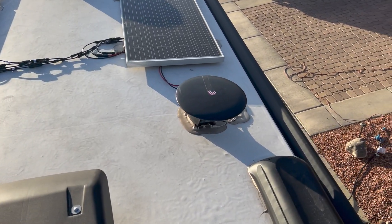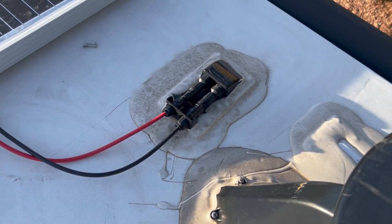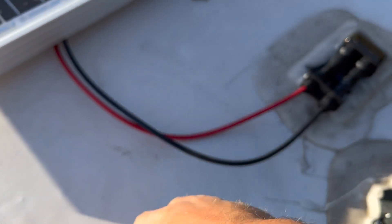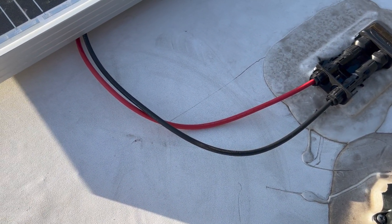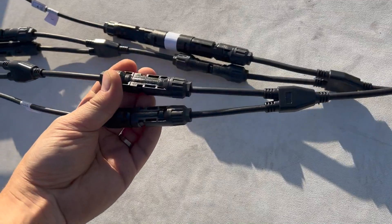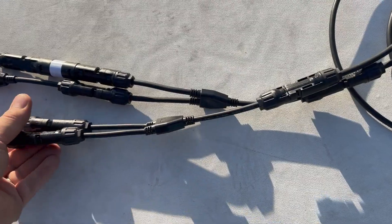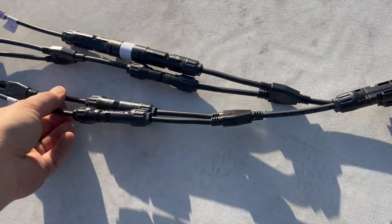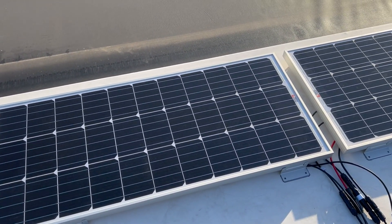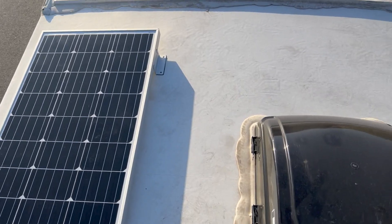Here are the panels mounted on top of the roof. I was able to use the same junction. What I had to buy was a few extension cables — I got 10-gauge wire; I didn't want anything smaller than that, though 14 would work. I also got several Y-splitters — this one for instance is a female to two males. And then I got my solar panels — these are Rich Solar 100-watt panels.